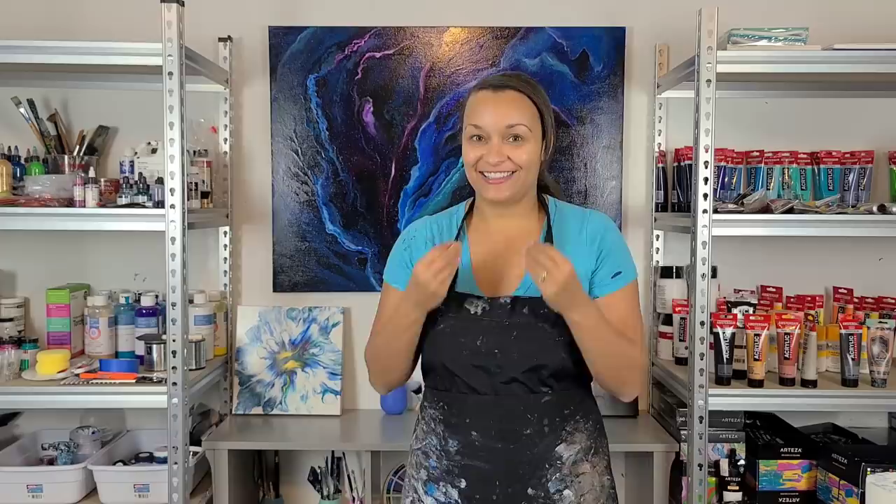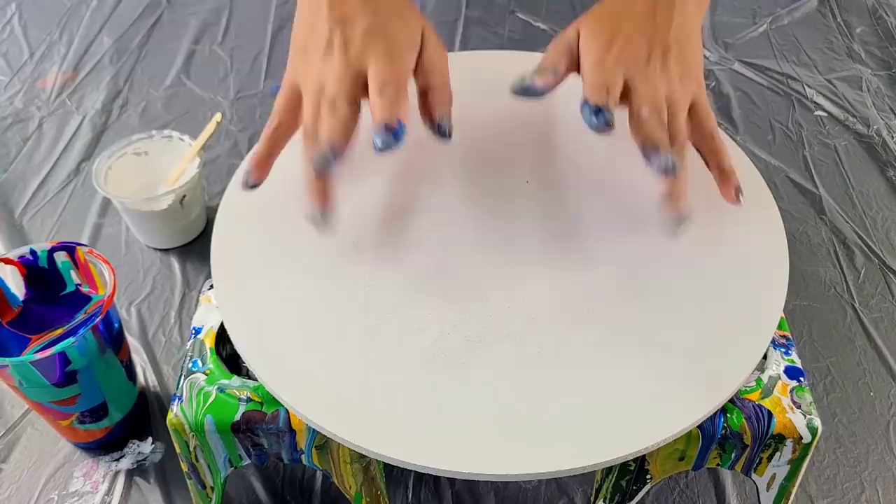Hey guys, it's Molly back for another experiment. This time I want to use aquas and beautiful colors to do rect ring bloom, and I wanted to test out really just Amsterdam white and water as the cell activator. I'm really hoping that the lines stick in this one and that the colors just blend to something delicious. So let's paint!